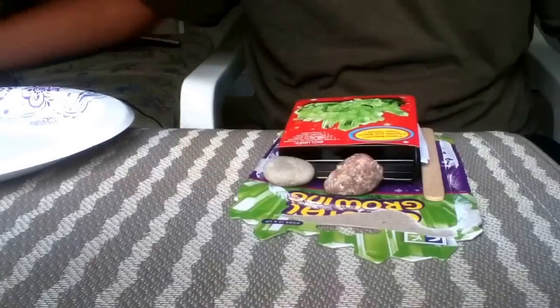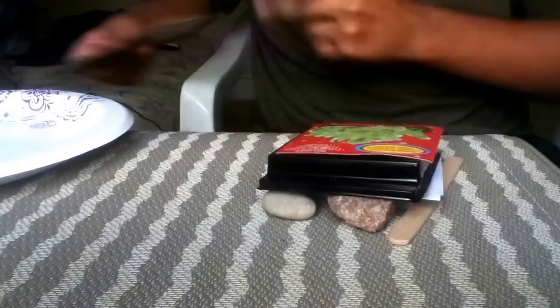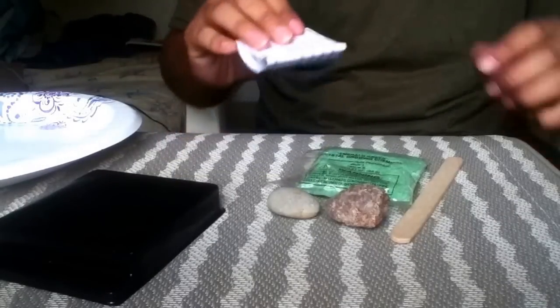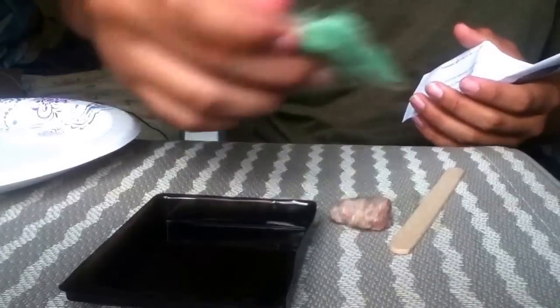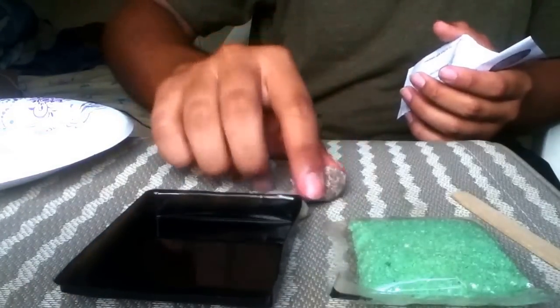As you can see, it actually does come with its own rocks, but you can go find any other rock outside, just look around on the ground. It also comes with a container, powder, a popsicle stick to stir with, and the rocks.